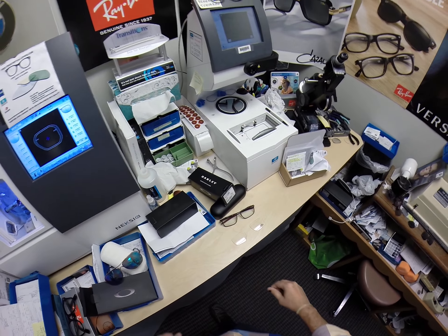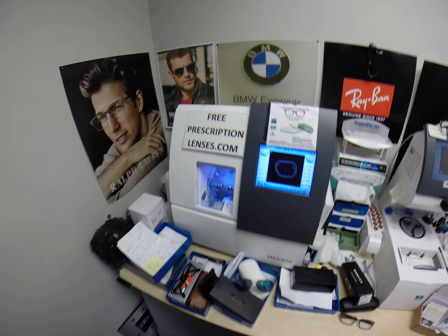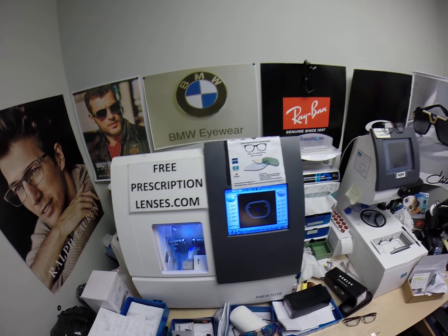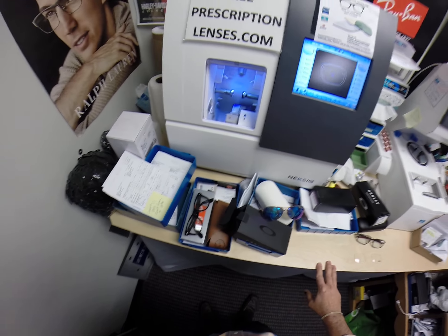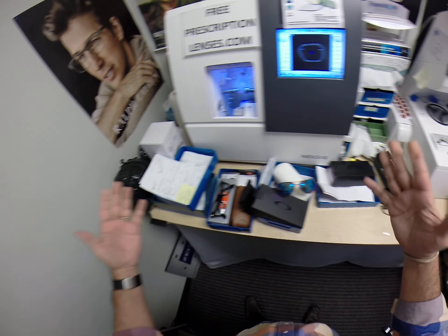Hello everyone. A special thank you to Brett in St. Louis, Missouri. This is freeprescriptionlenses.com, where everyone loves a bargain and no one is disappointed with quality. I am the hardest working man in the optical industry. If you don't believe me, look at this.